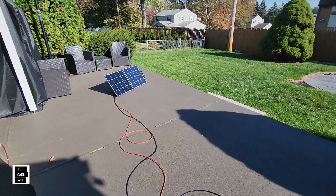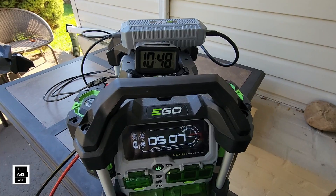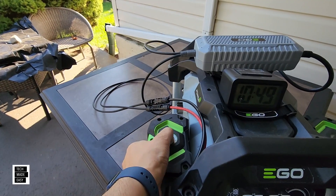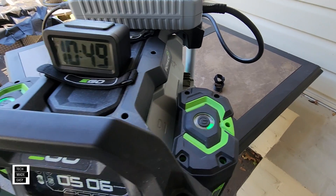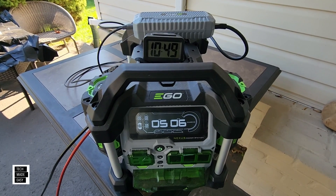Two hours in — let's check this out. We're down to five hours remaining. Two hours in and we've got two bars on the first battery, and it's working on the second one. The sun's pretty good and I'll keep moving the panel.